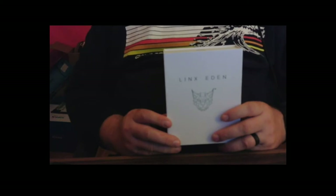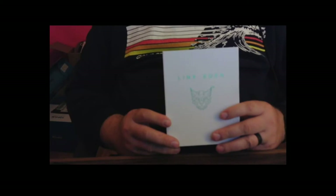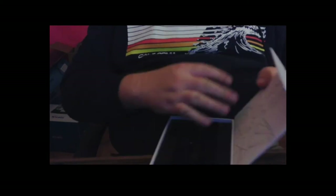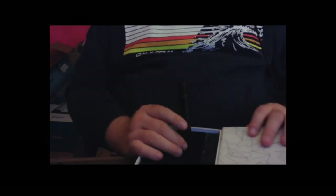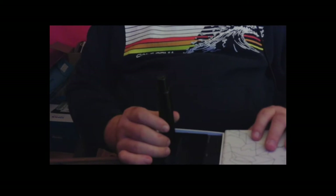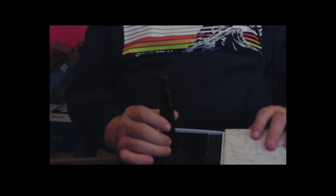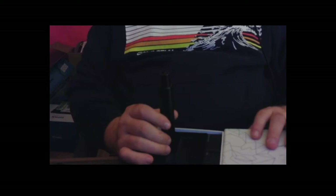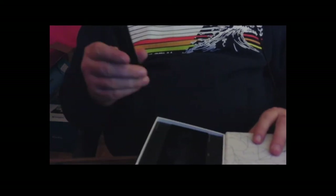This will be a review of the Lynx Eden. It's a herb or concentrate vaporizer, and it comes in a nice, pretty artsy, pretty sturdy box. This isn't an actual unboxing because I've used it for a couple of weeks. This is actually my second unit, because the first one broke after about one week. I'm really happy with both of them — the first one seemed to have a manufacturer's defect, and they were really good about sending out a replacement quickly.